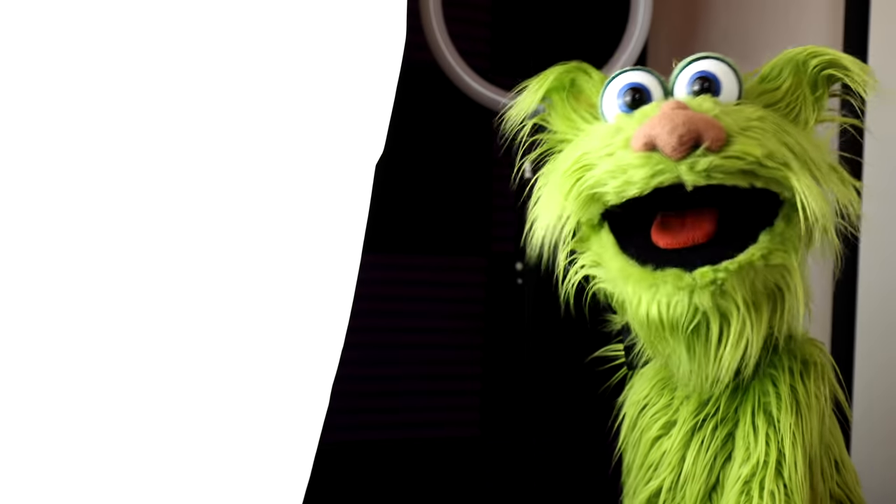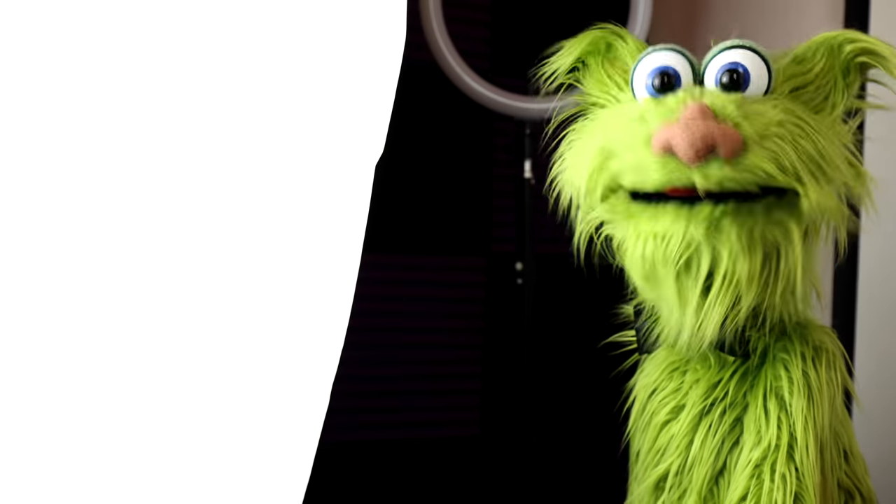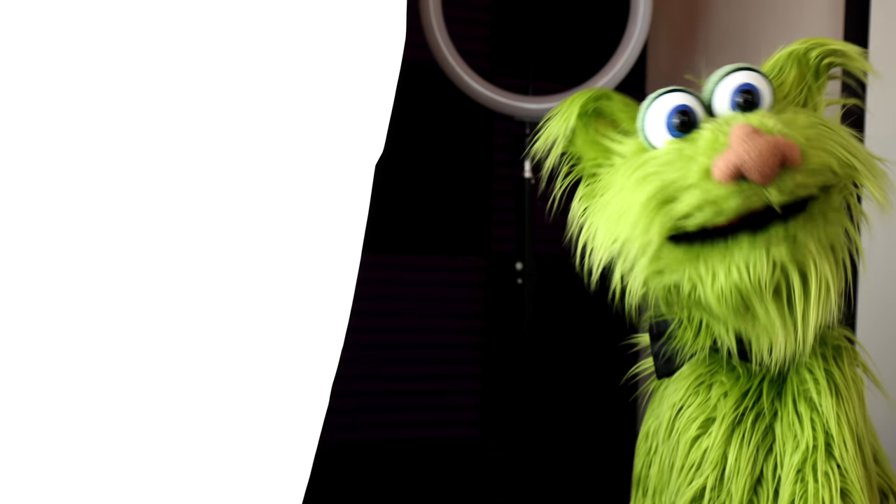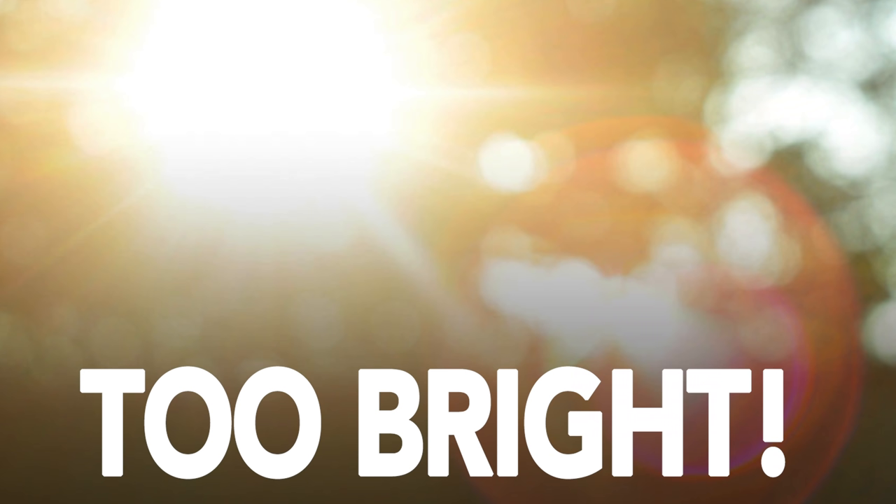Here is a soft light. A normal light would be too bright, and this white covering makes it less bright. So you can see me, but it's not blaring in my face. It's pretty cool.